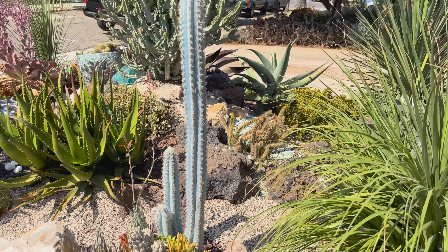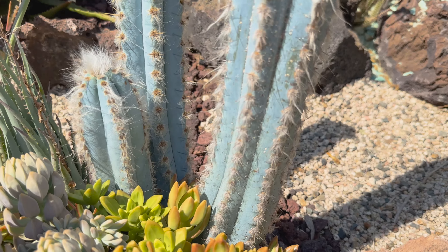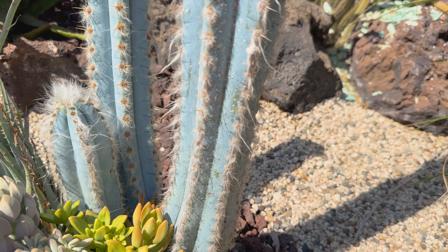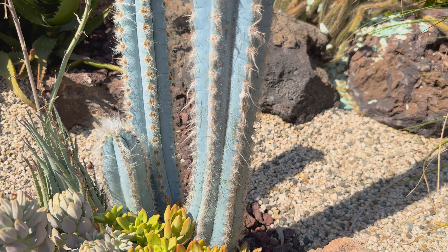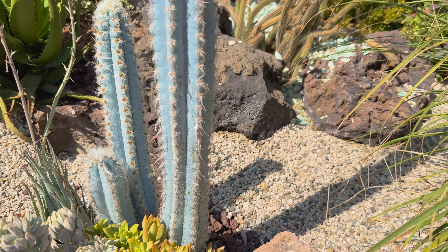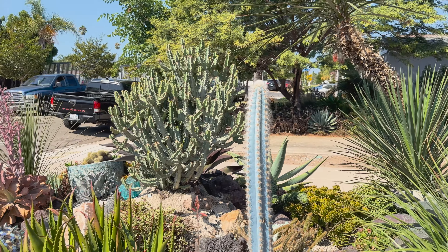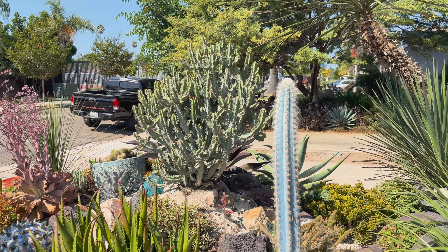The Pelecyphora aselliformis has a little bit of cochineal scale. See those little white things right there? That's no bueno because those will scar the plant. You can take your fingernail and knock those off, then treat with an insecticidal soap or a neem oil, which basically just suffocates the pest. On an annual maintenance, I will typically go chemical very specifically, because I'm only going to be here once a year — and with organic treatments, you often need to reapply multiple times.